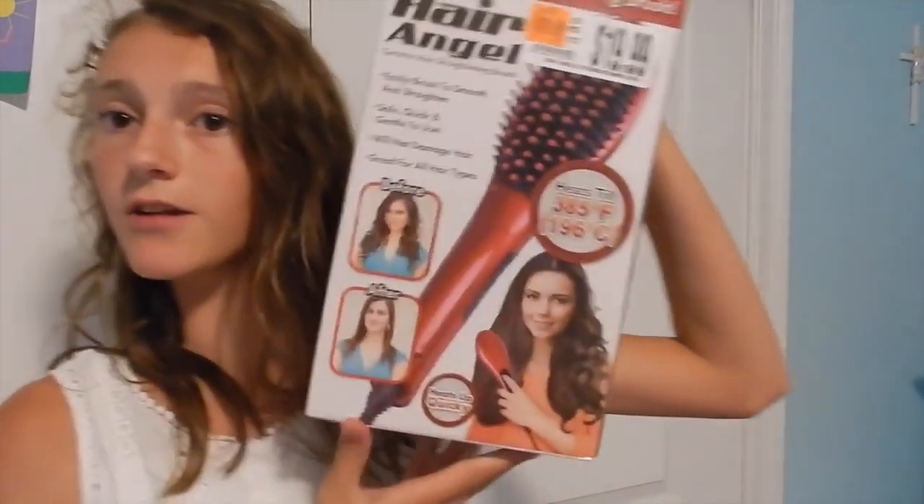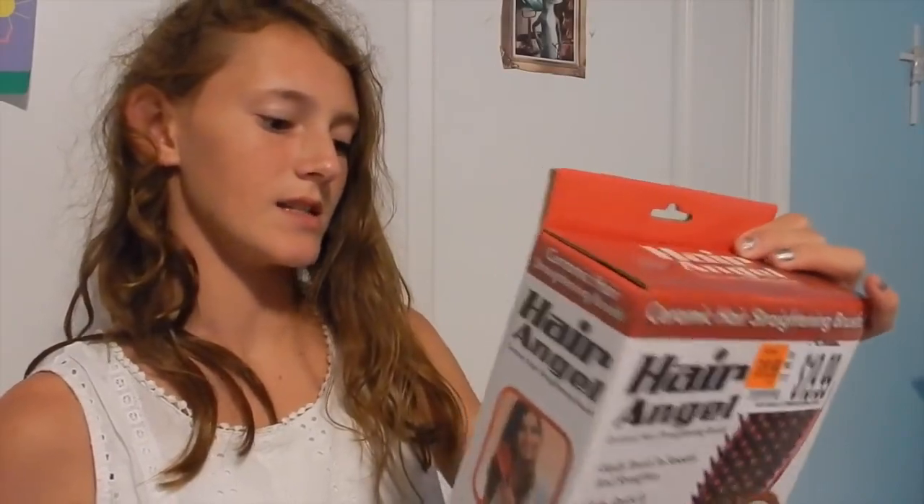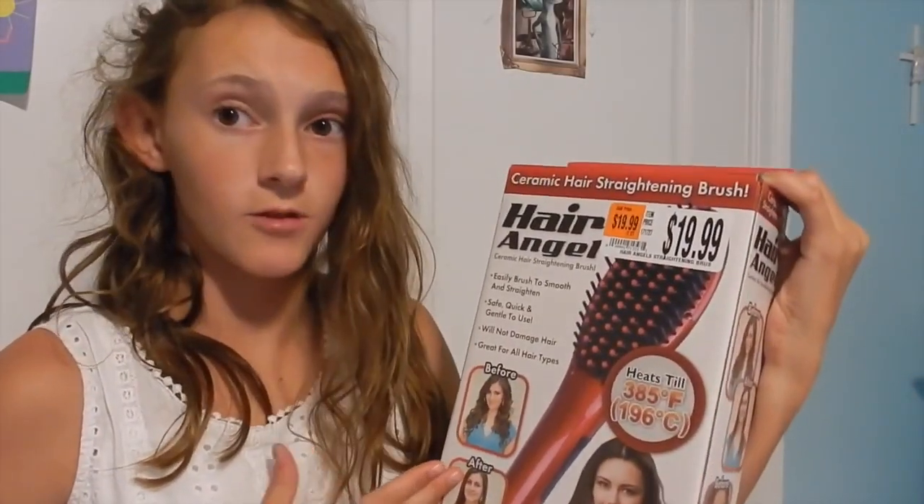It looks like it would work. This is a hair straightening thing — as you can see, my hair is really curly. This is natural, just air dried from being in a pool. This is an 'Angel Hair' thing; I think this is a knockoff of a different one. I'm pretty sure there was one called Simply Straight, but we found this one.